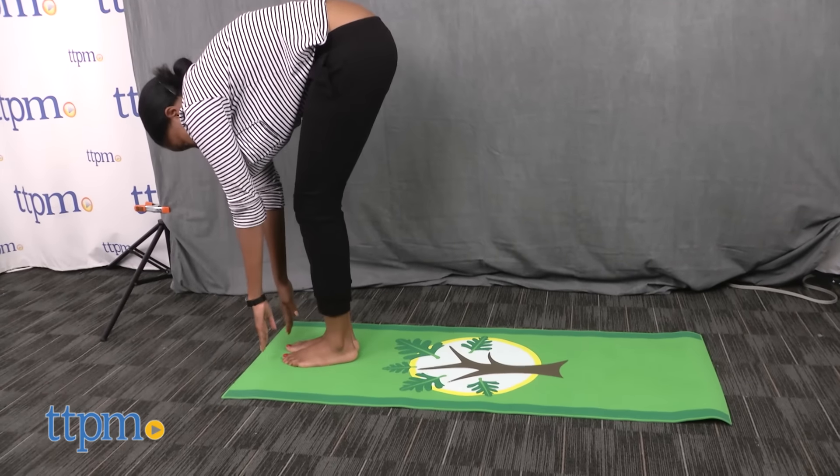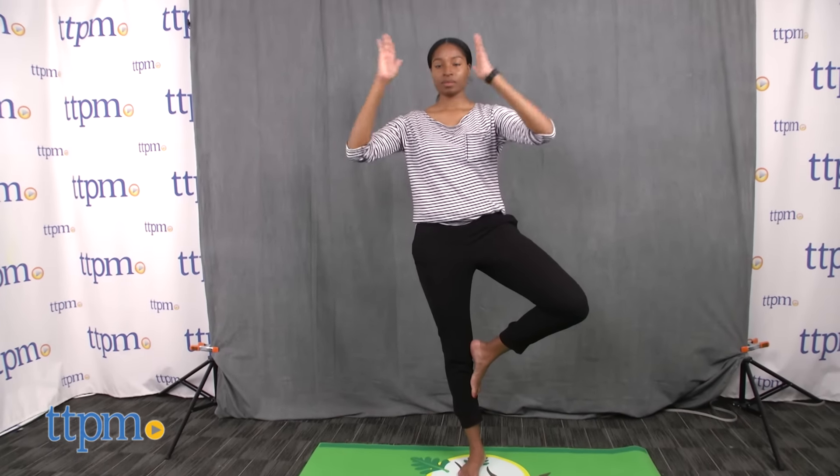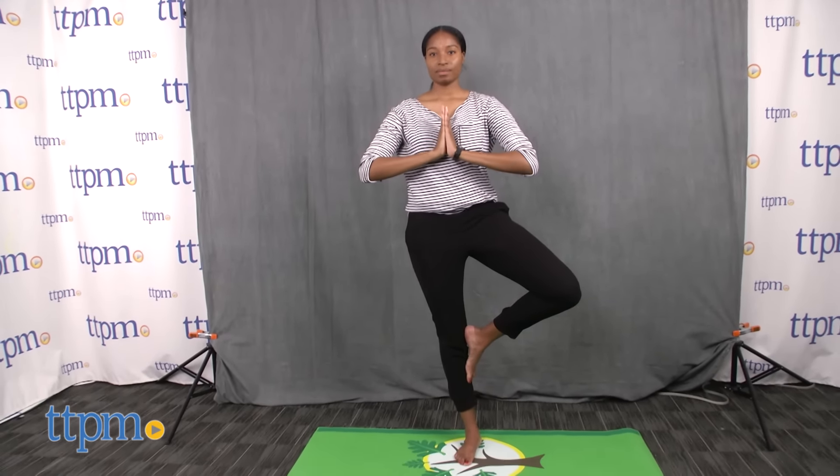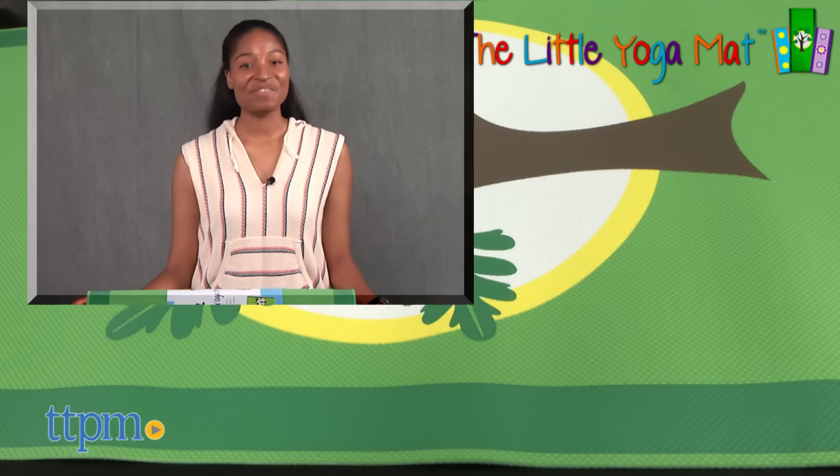Eco-conscious parents will certainly love this mat and the tree design adds that touch of fun for kids. Now we're going into tree pose. For more on these products including current pricing and where to buy, find us at TTPM or subscribe to our YouTube channels for more great toy reviews every day.